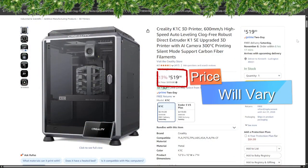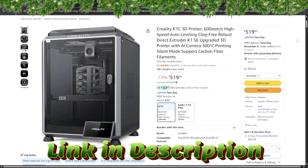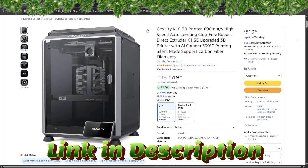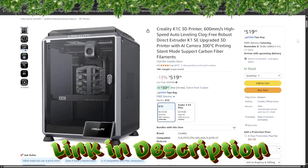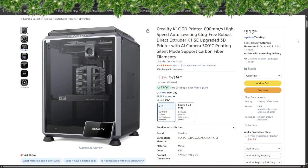Meet the Creality K1C, the turbo sleigh of 3D printers geared up to bring serious holiday magic to your workshop. This Core XY powerhouse hits up to 600 millimeters per second with acceleration up to 20,000 millimeters per second, so prints finish faster than Santa's reindeer. It features a fully enclosed build chamber, all-metal direct drive extruder, hardened steel nozzle ready for carbon fiber and high-temperature filaments, and a build volume of 220 by 220 by 250 millimeters. Smart features include a built-in AI camera for monitoring prints, auto bed leveling, and a robust build plate.